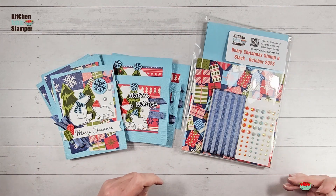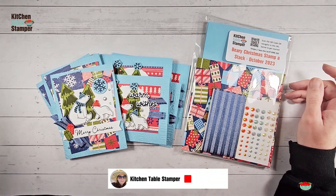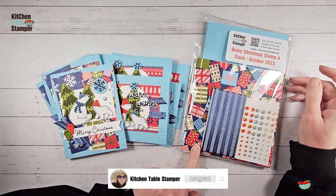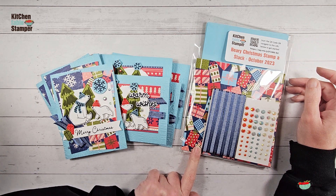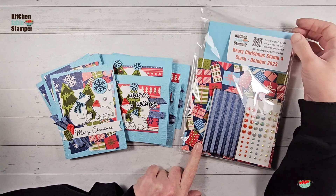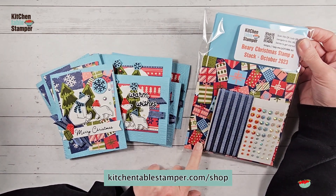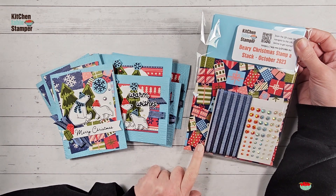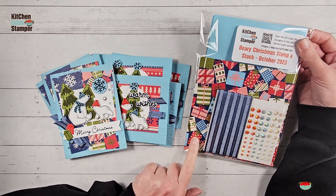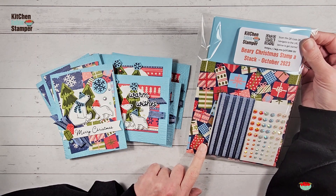Hey guys, Marissa at Kitchen Table Stamper. It's time for another Stampa Stack — we have the Berry Christmas Stampa Stack class. There are a few packets that will go into the store on Monday with the release of this video, so while supplies last, go to kitchentablestamper.com/shop and filter for class packets. The filter is on the right-hand side on a computer or at the bottom on a mobile device.